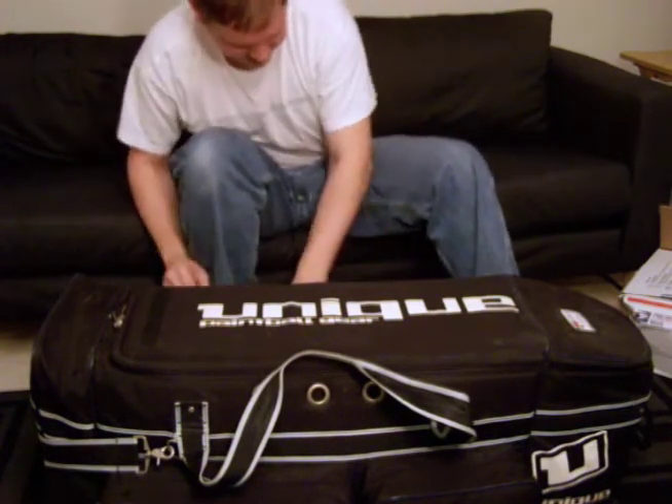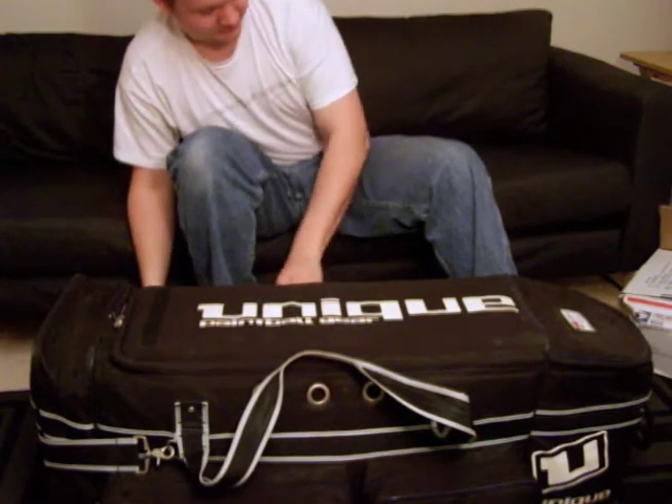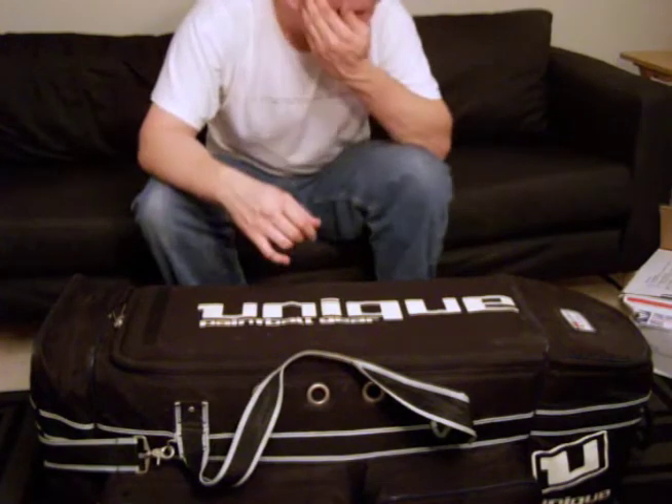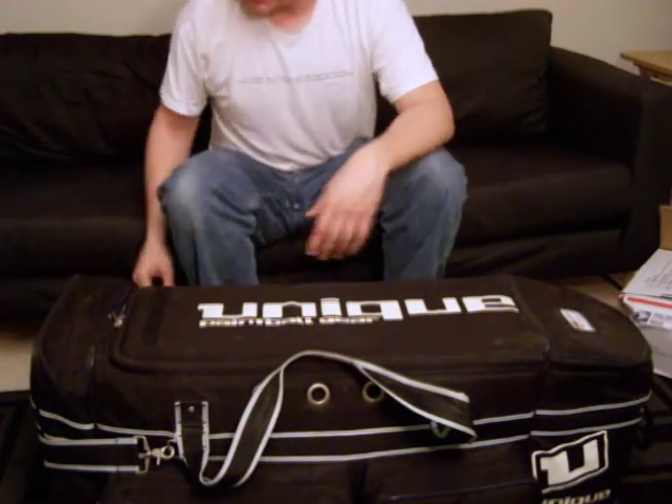The other small pocket on this side just houses a lot of extra little junk. I don't even go into it. It's just barrel condoms, spare gloves, lanyards — just little stuff that I shoved in there.